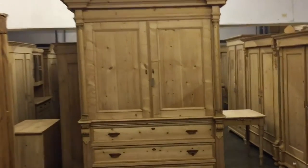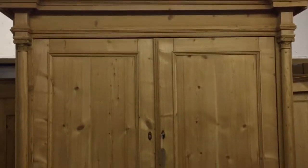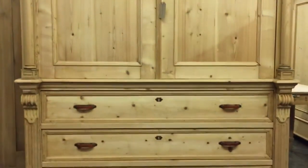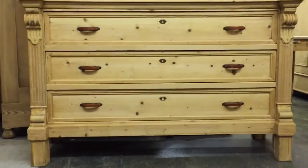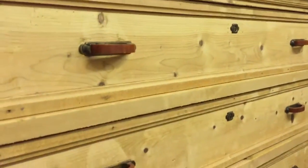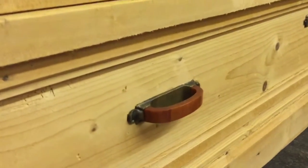A very large linen press from the 1920s. You can see the three drawers at the bottom — they've got those kind of Bakelite handles on them. Let's get a little closer.